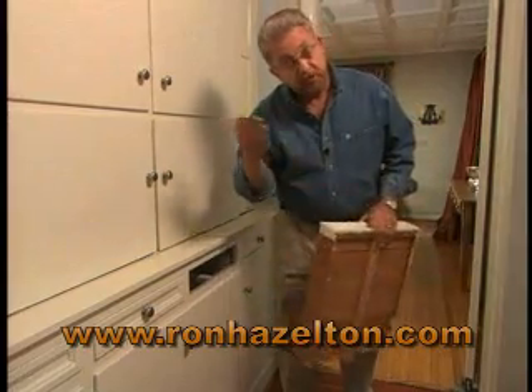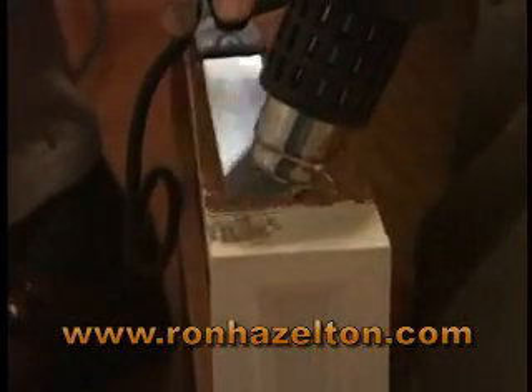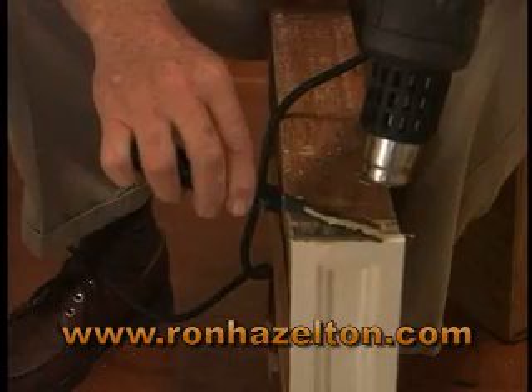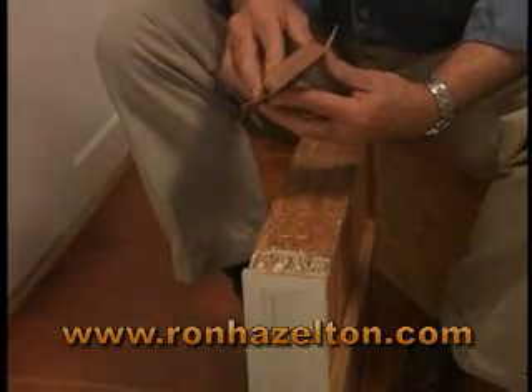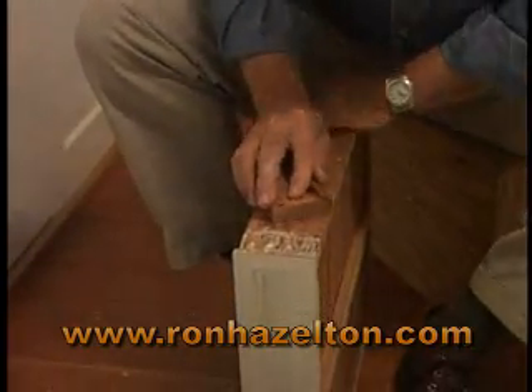Whatever the problem, here are three solutions. The easiest way to remove heavy paint like this is to apply heat with a heat gun, and then lift off the softened paint with a putty knife. Drawer sides that are rubbing can often be improved by sanding them with a 60-grit sandpaper wrapped around a block of wood.